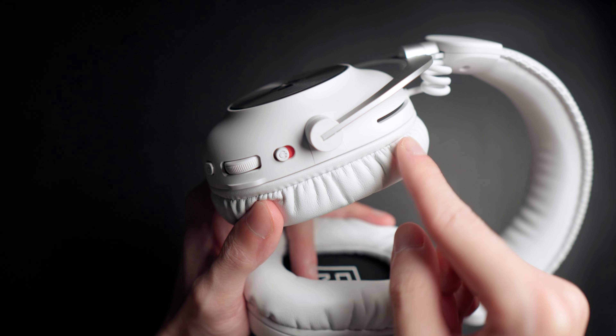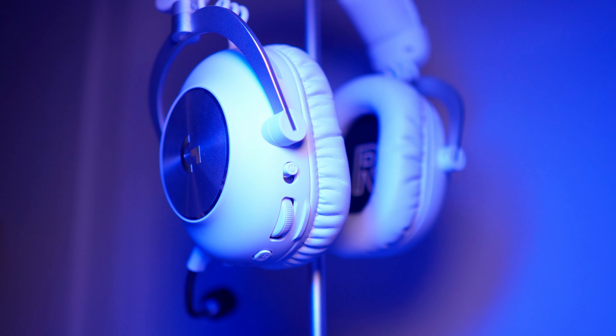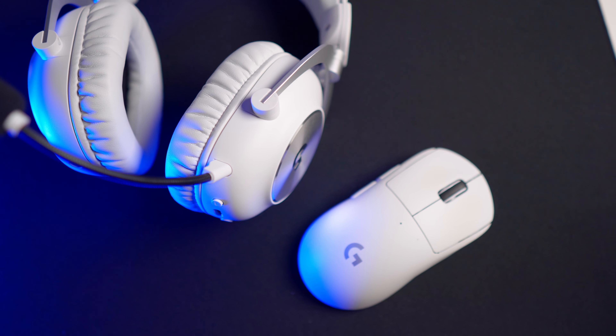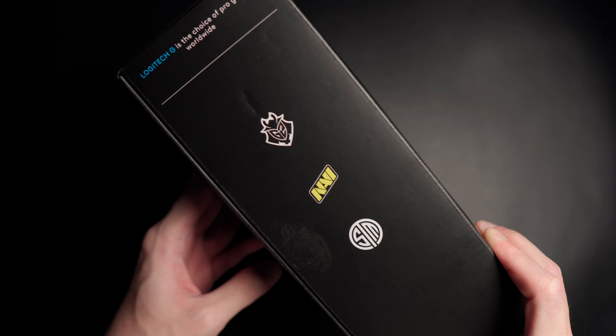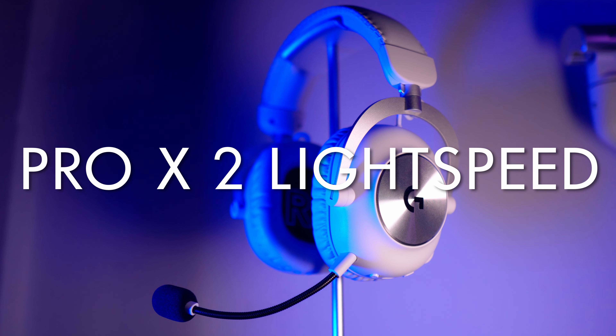What's up guys, it's Wasabi and I'm back with another review. Today we have something a little different — this is the first time we are having a gaming headset on this channel, so this should be interesting if you're in the market for a gaming headset. As usual this video is not sponsored; these are my personal thoughts and my experiences with the product. And I'm sure you already guessed it — this is the Pro X2 Lightspeed by Logitech.